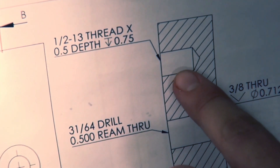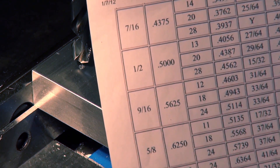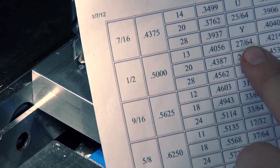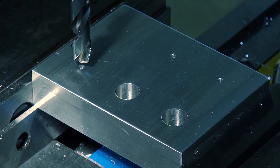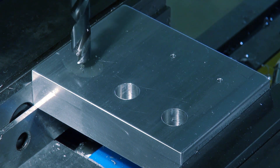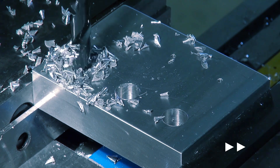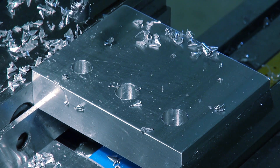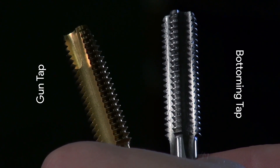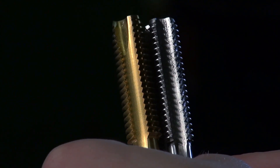Next we are going to drill and tap our hole. We have already set the desired depth and have moved up the knee three-quarters of an inch. Using a tap chart, we found that for a half-inch 13 threaded hole through aluminum, we use a 27/64 drill bit. We have our drill bit set up and will still use cutting oil. Now that the hole is drilled, we can begin to tap — we will first use the gun tap, which is the gold one, as it has a more aggressive taper allowing for ease of starting threads.